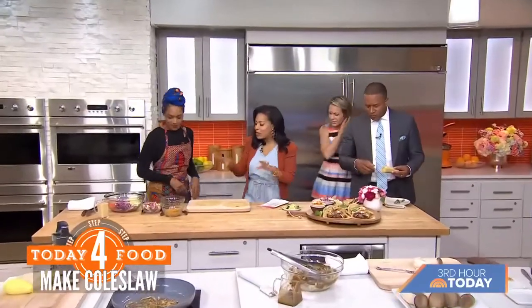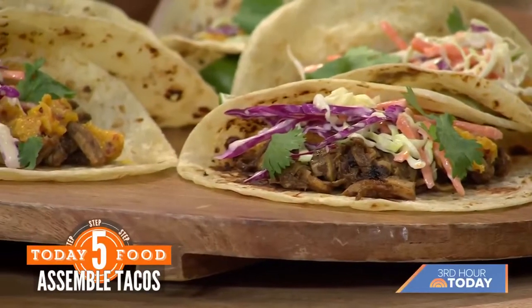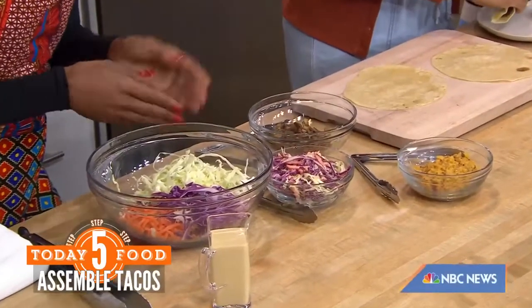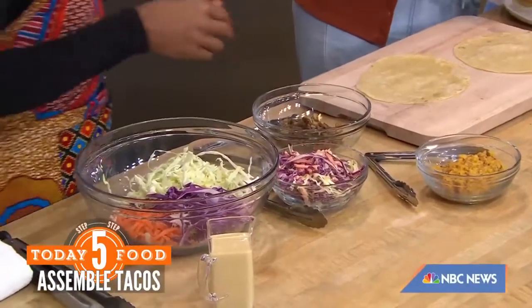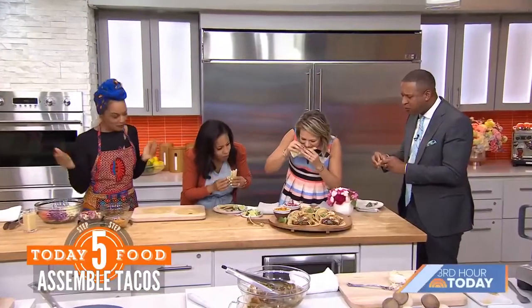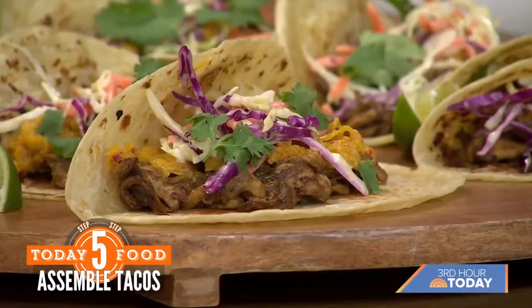So the chutney is done. Then we've got a vegan coleslaw — basically vegan mayonnaise, apple cider vinegar, brown sugar, and coconut oil — mix it all up with some coleslaw and you are done. Put it all on a taco, squeeze a lime, add a bit of cilantro, and boom — that is really good!